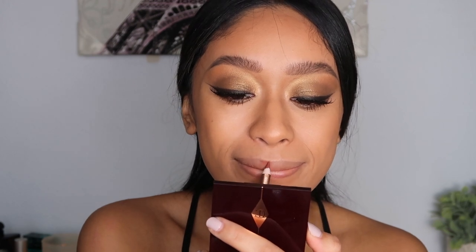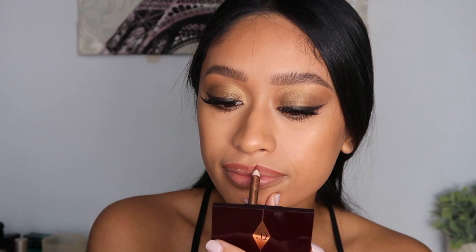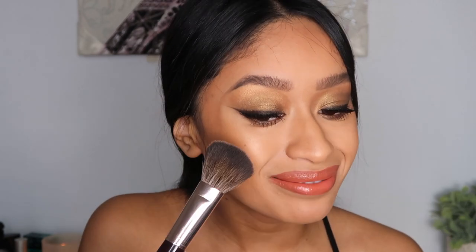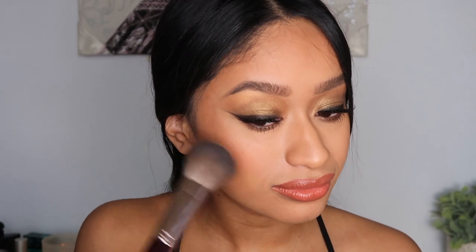Okay, my eyes are done — they probably came out a little smokier than I intended but that's okay. For the lips, I'm going to be doing hot gossip lip liner, then going in with Glow Kiss superstar lips and applying that right on top, and then going in with First Love just to keep it pretty neutral.